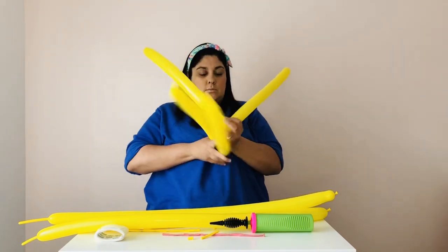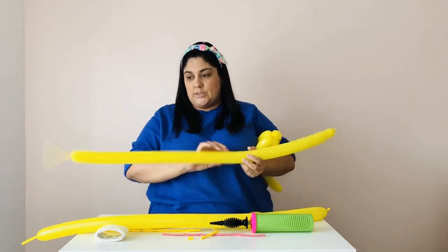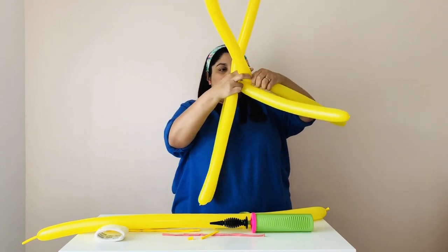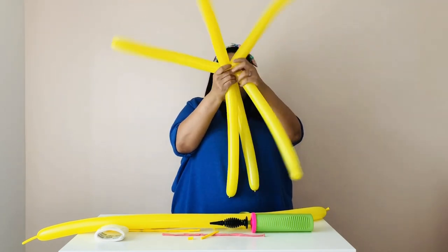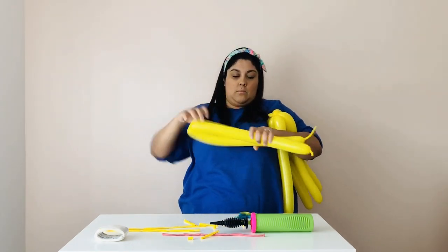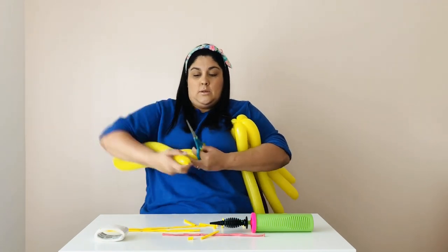You're going to take your first two balloons and twist them together about four times so they're all together. Do the same thing to your next two. Then introduce your third one in the same direction as the others. Try to keep them straight so that your broom hairs are nice and straight — you don't have to be perfect because you want this to look fun.